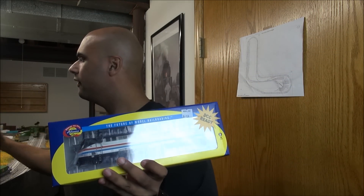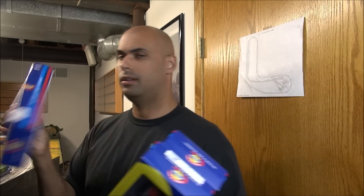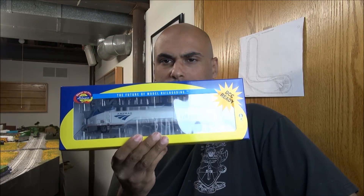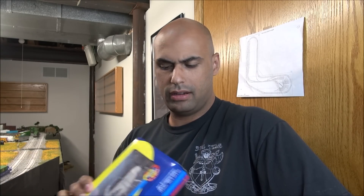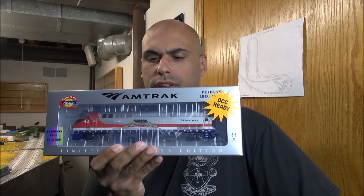Hey guys, welcome back. Today we're taking a look at quite a few locomotives - it's the Athearn P42, a recent release of all the heritage fleet of P42s Amtrak has produced. There's a lot of these locomotives to look at, including the actual Phase 4B or Phase 5, and then we have the Veterans unit which is an Amtrak store exclusive.